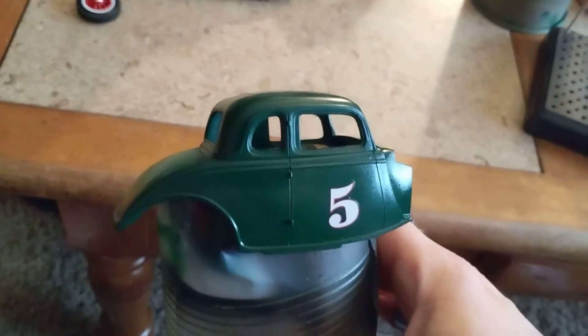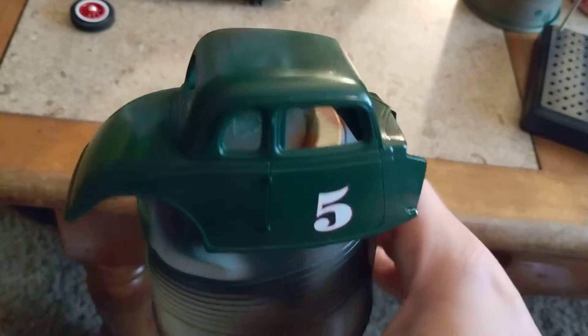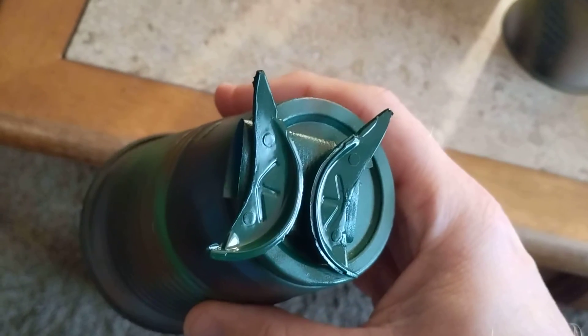We got the body painted in what I call gloss green. Got that waiting for clear coat. Got the splash panels waiting for clear coat, and got the little rear gas tank cover piece waiting for clear coat, and some rear inner fenders waiting for clear coat.